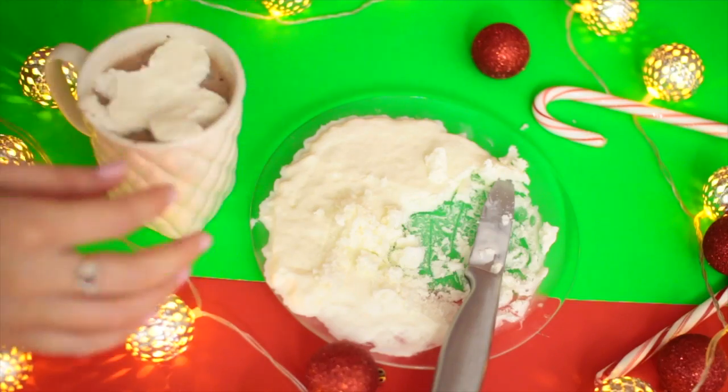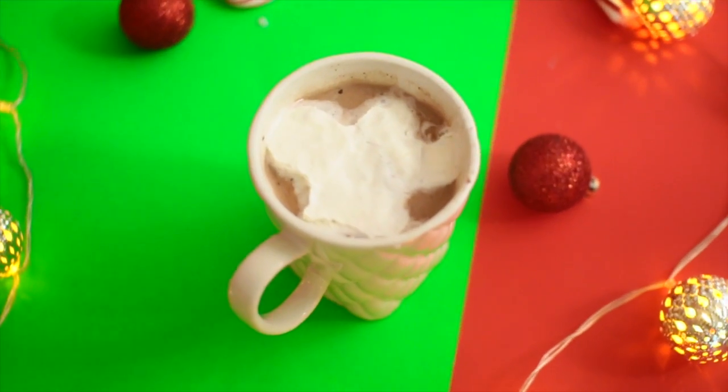Maybe I should have used wax paper underneath, but I was still able to get it out. Mine looked like a little gingerbread man, but when I placed it in the hot chocolate it looked more like a deformed snowflake. Then you have a cute little topping for your hot chocolate — and bonus, it helps cool it down. I have what I call baby tongue because my tongue is so sensitive to heat, so this definitely helped my hot chocolate a lot.